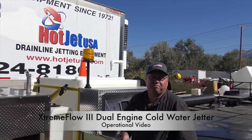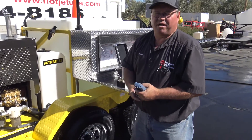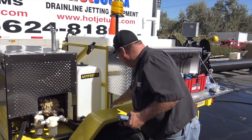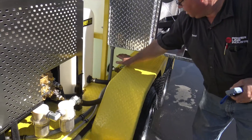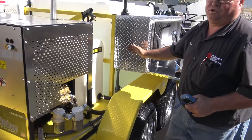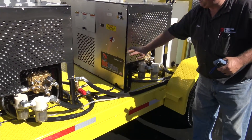It's got a remote system on it so it's easy to start and everything. The first thing you want to do is make sure that you have your water turned on. This particular unit has a feed for each motor, so you're going to have a valve on this side and a valve on the other side. You want to make sure you have them both turned on. So we've got our water going into our machines here.